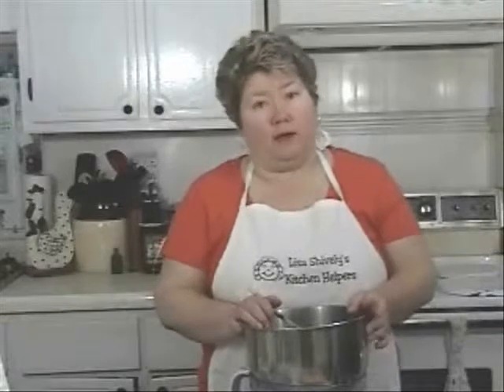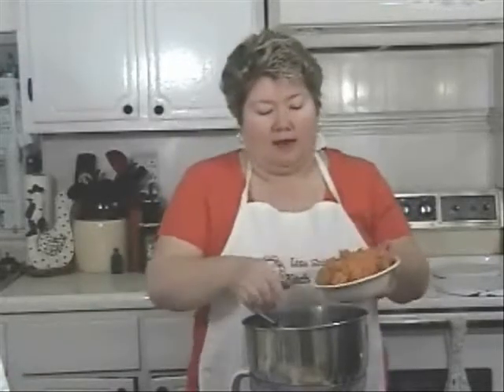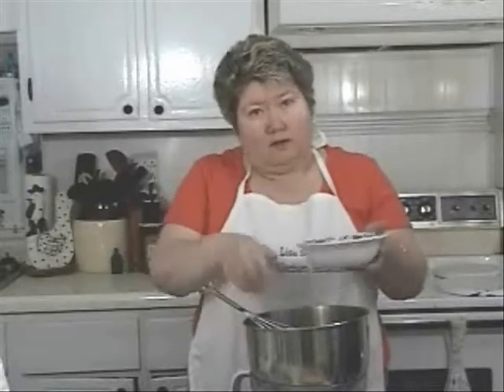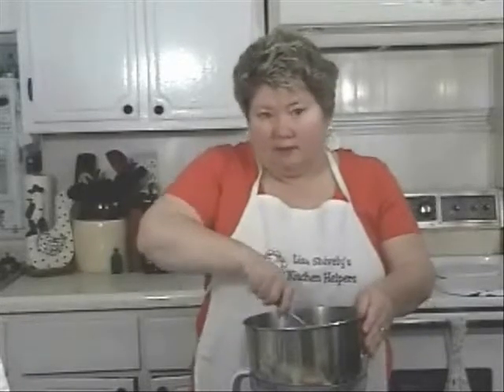Now this recipe calls for two cups of mashed cooked sweet potatoes. So before I got started, I cooked two sweet potatoes in the microwave. Let them cool good, peel them, and mash them with a fork until you've got two cups. I've already done that, so I'm going to add this now. And remember, anytime you can cook your sweet potatoes with the skins on, they'll have more nutrition that way. And for this recipe, that's perfect.